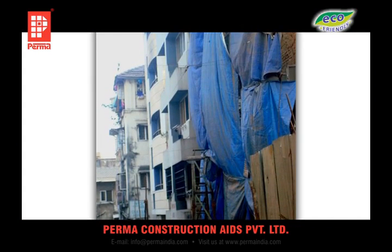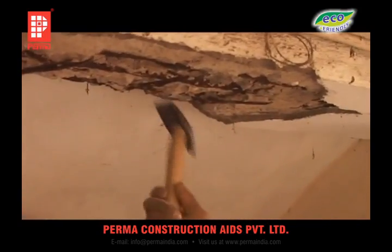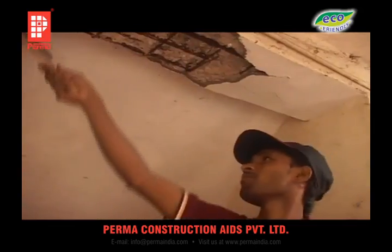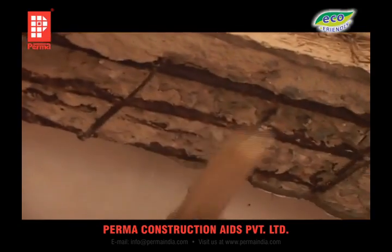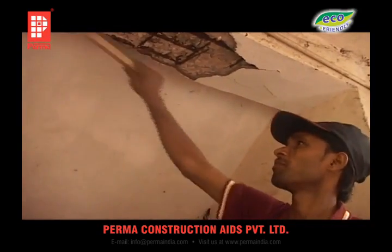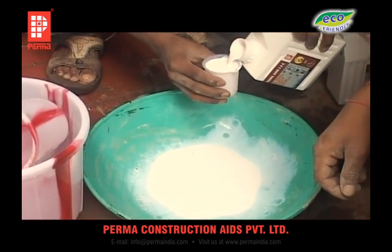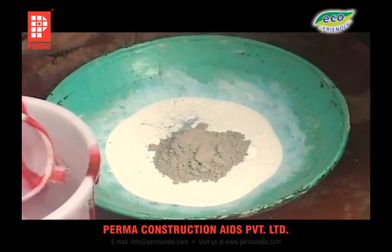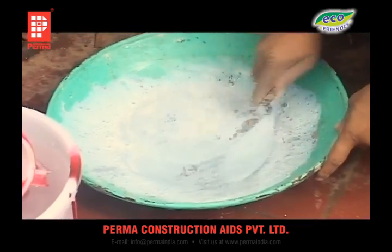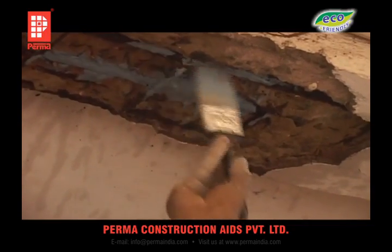Such buildings can be rehabilitated by re-strengthening and made worthy of living once again. This rehabilitation process involves careful removal of cover concrete from the reinforcements to the extent it is corroded, and cleaning them with a wire brush. Additional reinforcements are added and welded to the existing reinforcement to make good the loss of steel lost in corrosion. The main chemical used in rebuilding and repairing this kind of damage is Permabond SBR — styrene butadiene rubber — a milky white liquid indispensable in rehabilitation of corrosion-damaged structures. Permabond SBR is mixed with cement in the proportion of 1:1 by volume, and this slurry is brush applied on the cleaned, sound reinforcement and onto any added reinforcements.